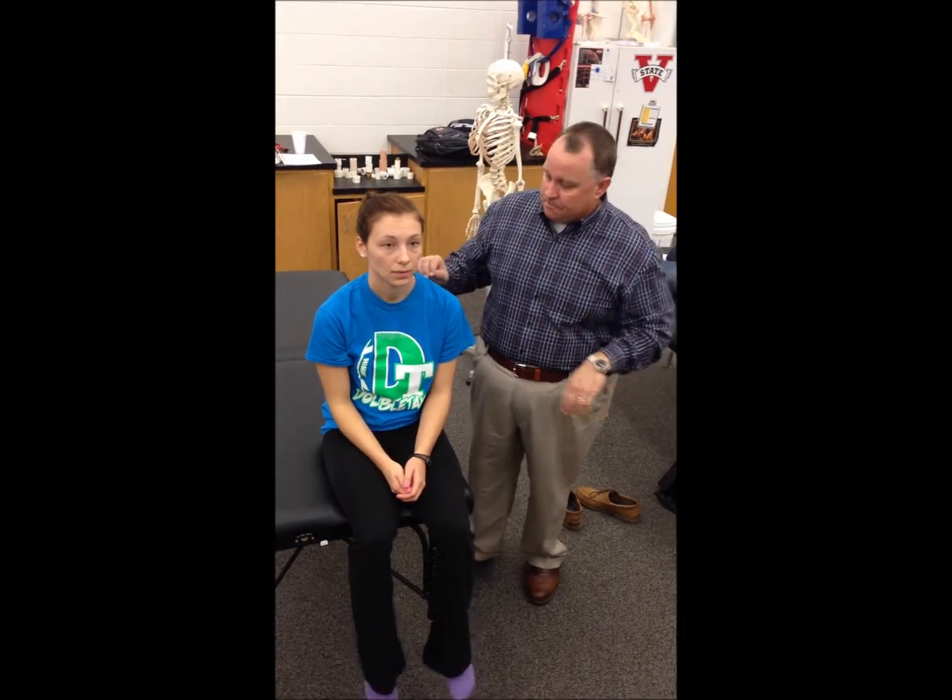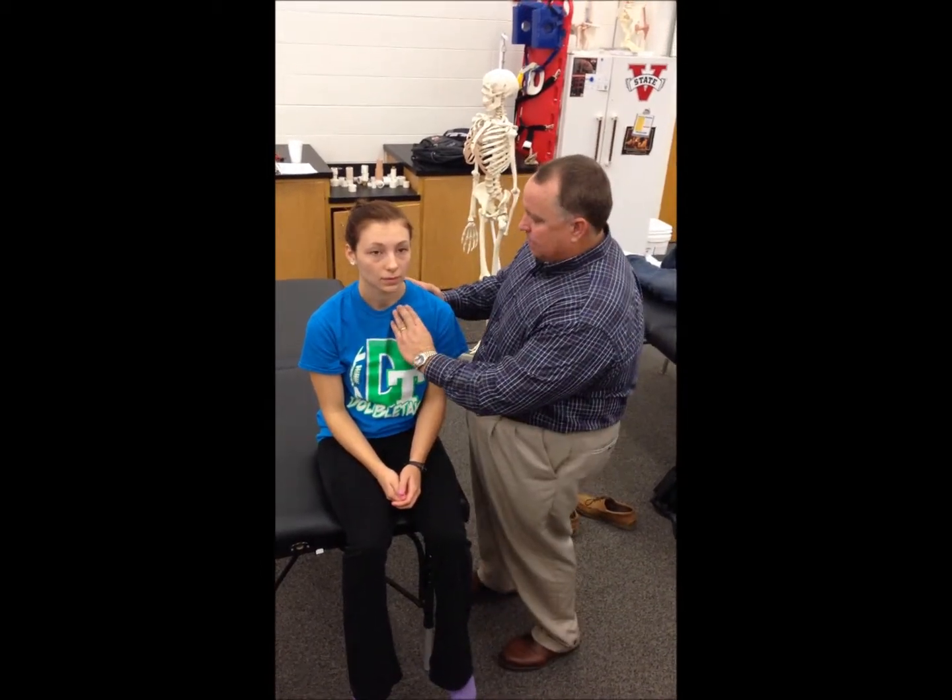This is the piano key test for AC pathology. The patient can be short-seated. You'll come up to the patient and grasp the clavicle in about the mid-portion of the clavicle.